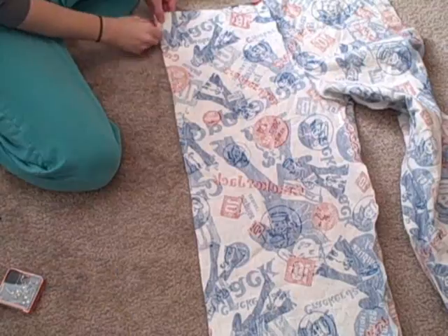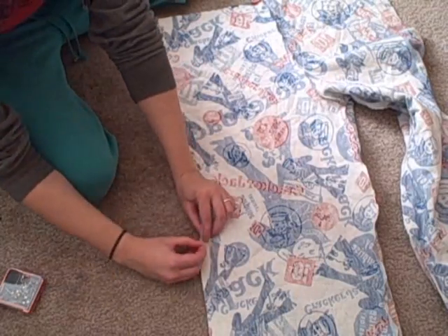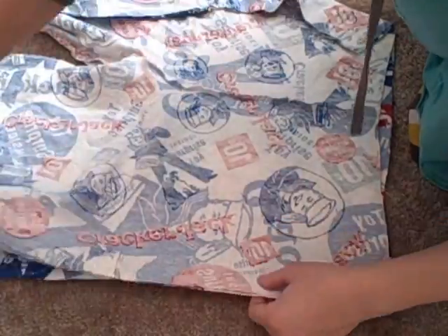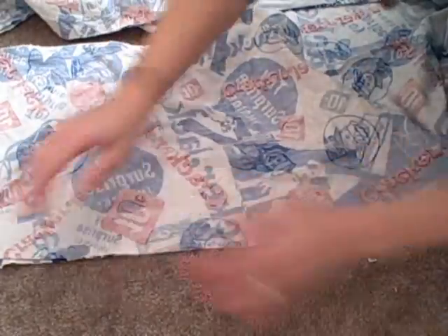You can turn the piece right side out and it will start looking like a pair of pants. Then flip it right sides together and pin down the sides and sew it like you did the previous seams. Fold up the bottom of the pant legs to create a double fold hem, pin, and sew.